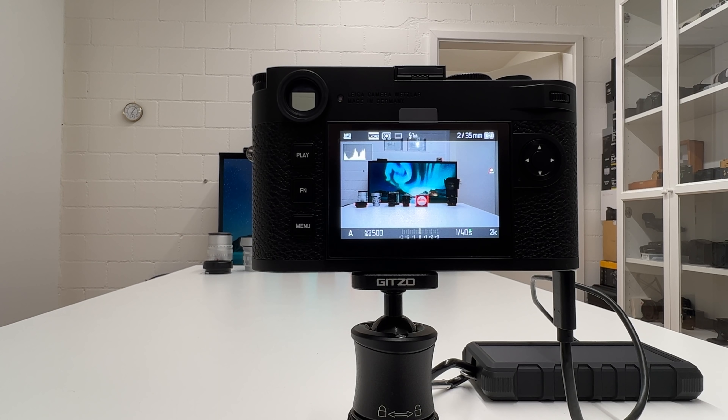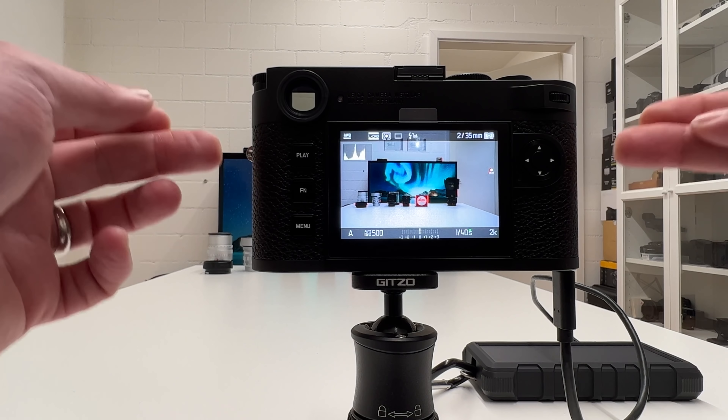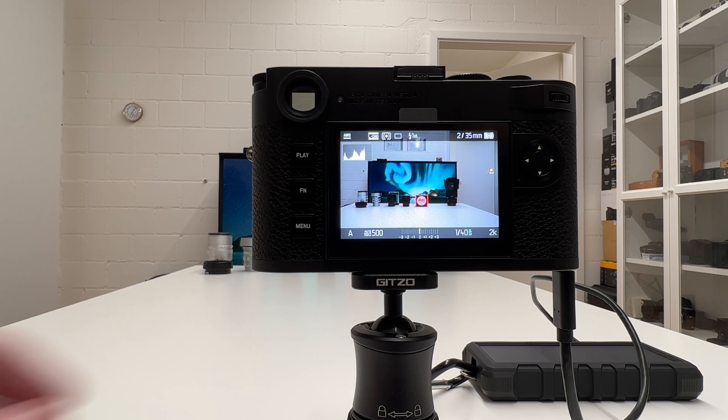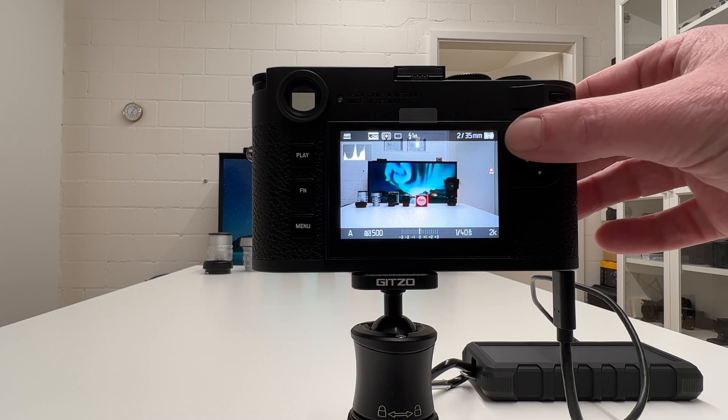Welcome back to another video on my channel. This video is about the dynamic range of the new 60 megapixel sensor in the brand new Leica M11. Here you can see the camera mounted on a small table tripod, and in the background I have a solar power charger charging the battery, so I don't have to worry about running out of battery. Now let's get started.